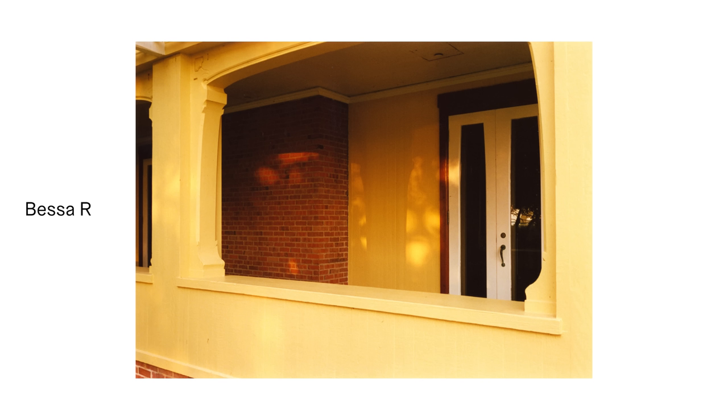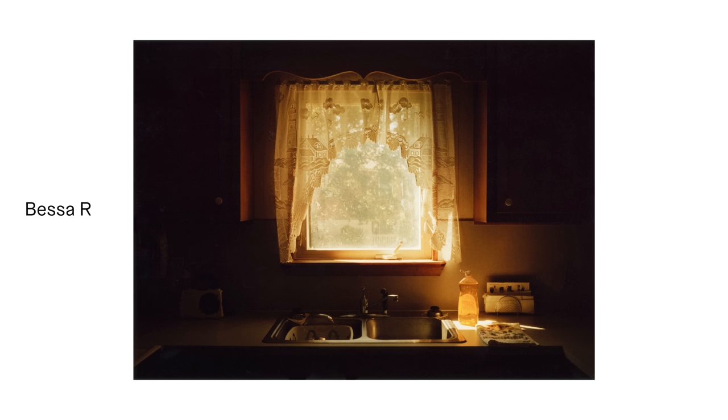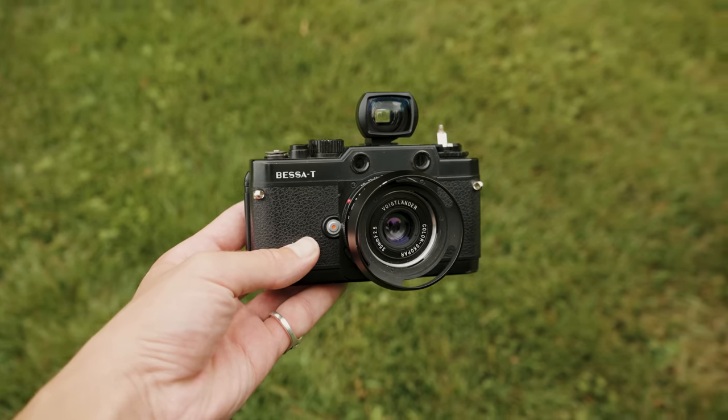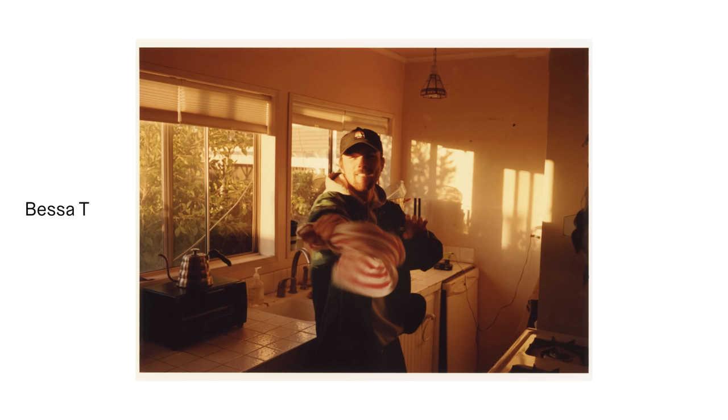This is my third Bessa now. I've owned two Bessa R's and this Bessa T, and by now I've probably spent more money on these Voigtlanders than I would have just buying a Leica M6 from day one. I bought my first Bessa R many years ago and really liked shooting with it — the viewfinder was super bright, it felt very mechanical, and it was more affordable. I personally feel a little strange wearing a $2,000 Leica as an everyday camera, which is why I was interested in those Bessa cameras. My first one broke because the shutter mechanism locked up, and I thought that was just my luck, so I decided to buy a used replacement.